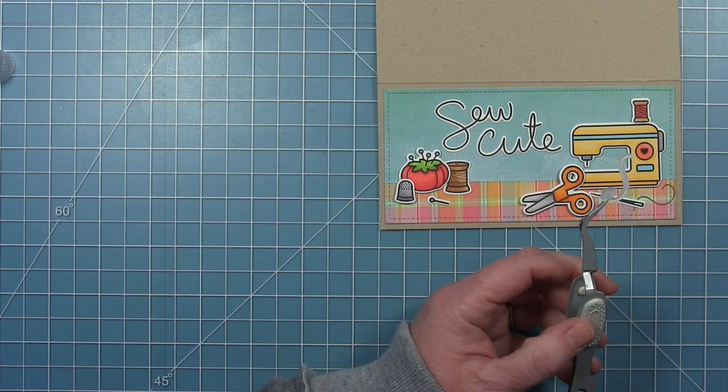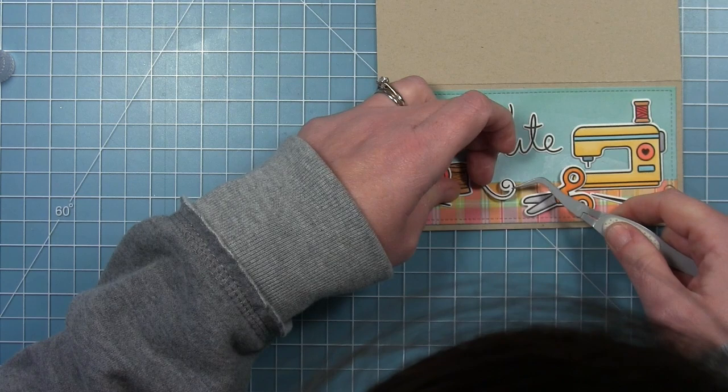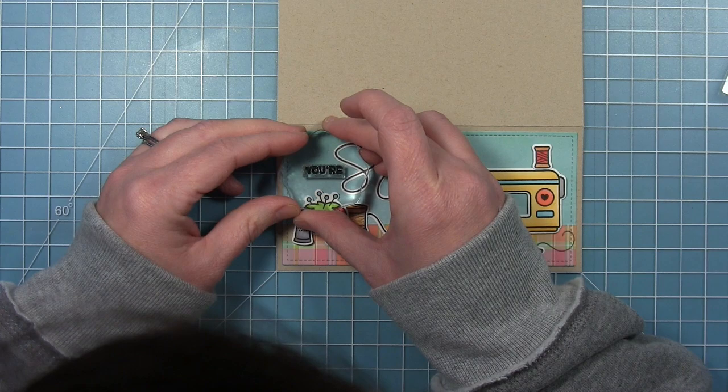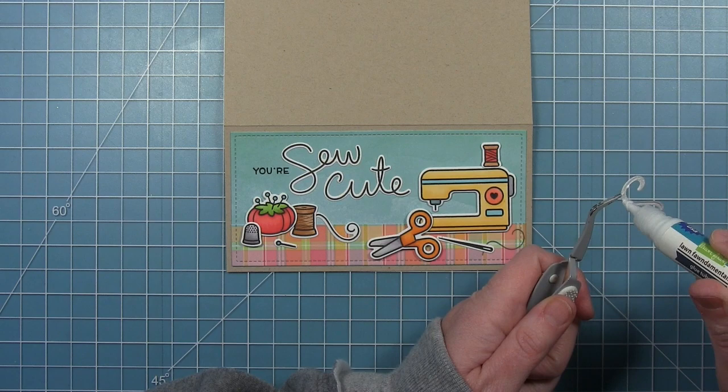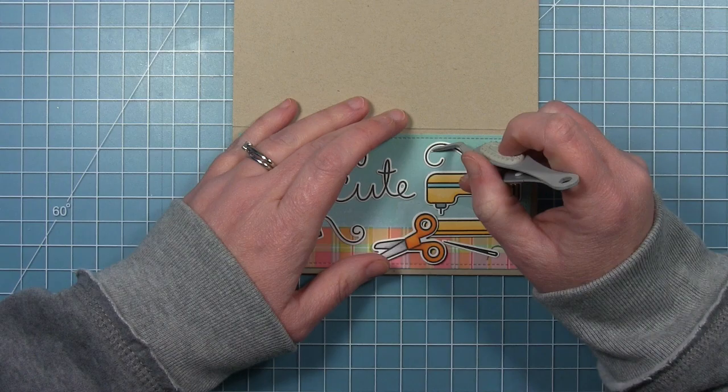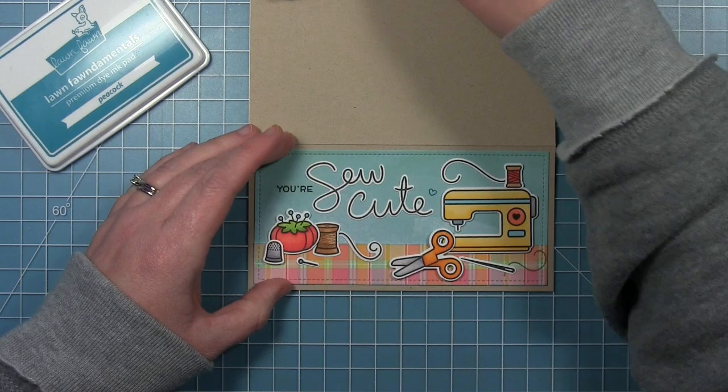I'm using liquid glue to tuck the spool behind my pin cushion. Some of the other swirls in the set I stamped in black ink and cut out with the coordinating dies, which allows me to tuck that behind the spool so it can easily overlap from one pattern paper to the other. I'm adding the little 'your' sentiment to complete my sentiment. It felt a little empty at the top, so I'm adding another one of those little threads coming off the spool on the sewing machine.